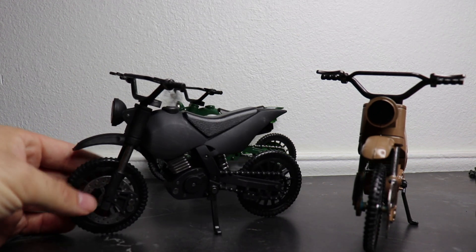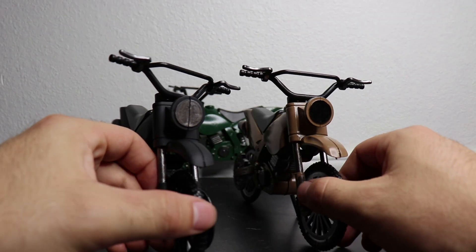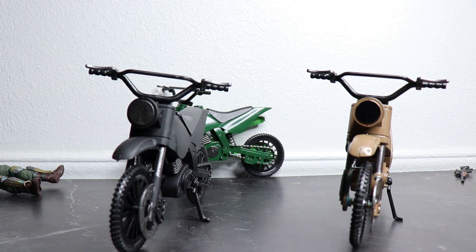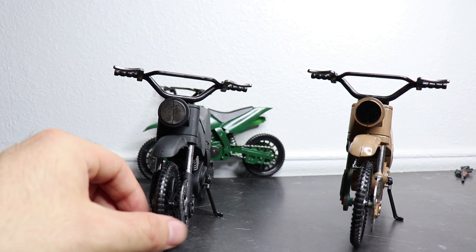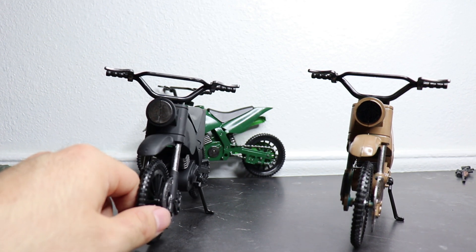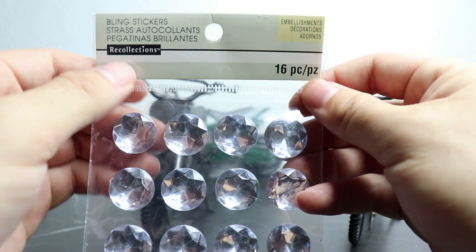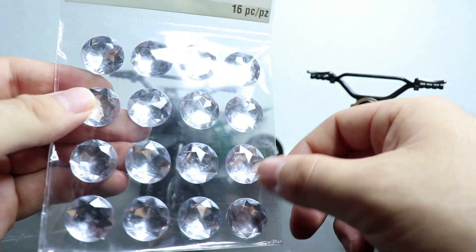So we have the bikes pretty much all painted up and ready to go. One thing I did not want to do was leave these headlights just colored or put the cheap sticker back on. So I thought a good idea would be to look for some type of gemstones to put on the headlight so it kind of looks like a clear headlamp — kind of like a crystallized diamond gemstone. So I went to Michael's earlier and luckily I found these guys — these little gemstones here, bling stickers, little 16-piece set for five bucks. I feel these are going to be a perfect size on those headlights. Let's go ahead and give them a shot — it looks like they already have some glue on the back.